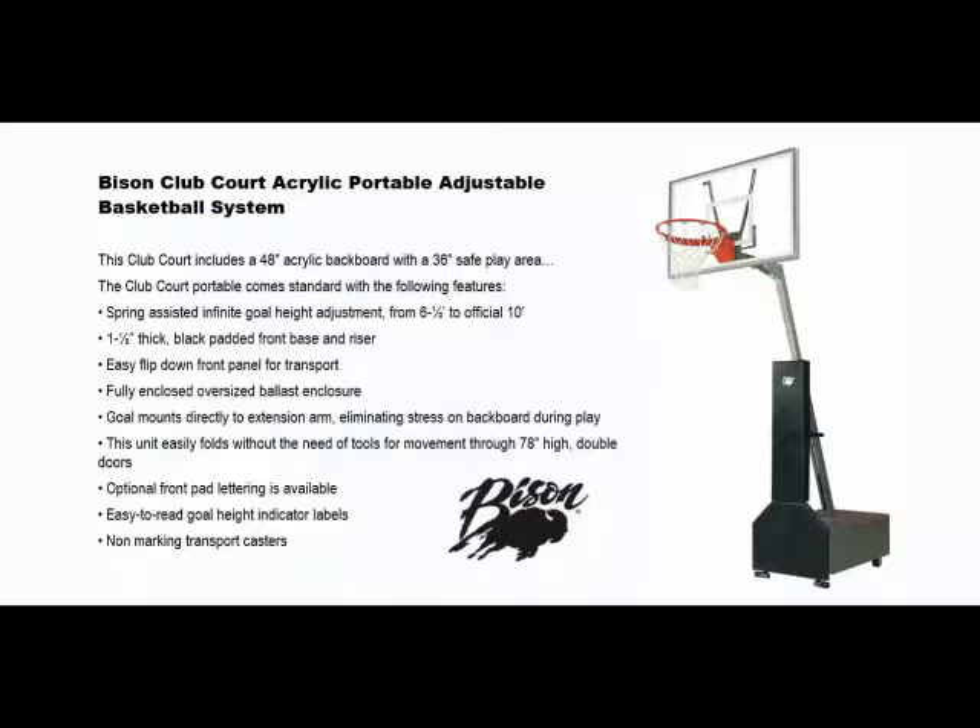It features a fully enclosed oversized ballast compartment. The goal mounts directly to the extension arm, which eliminates stress on the backboard during play. This unit easily folds without the need of tools for movement through a 78-inch high double doors. Optional front pad lettering is also available.